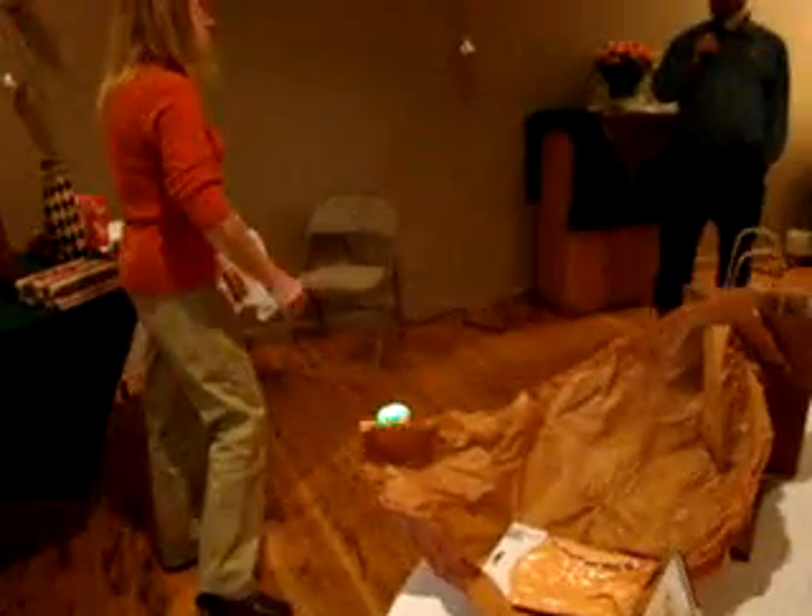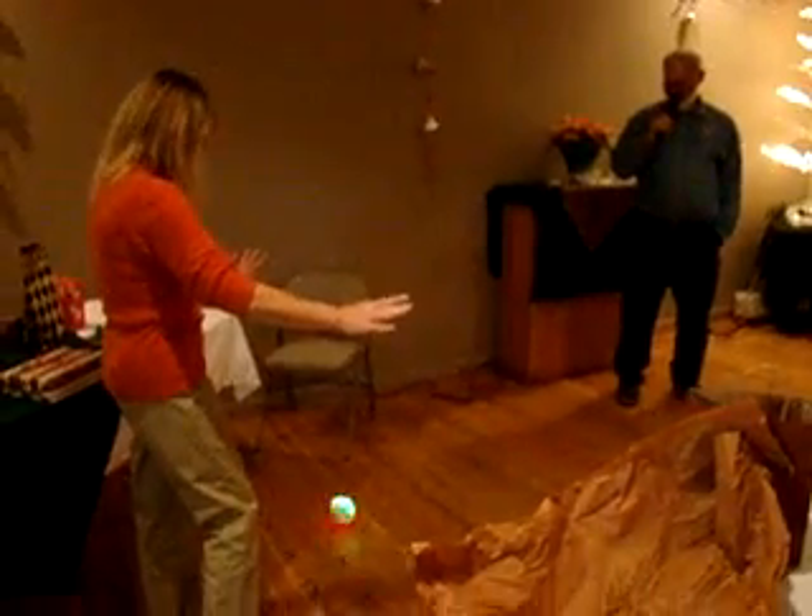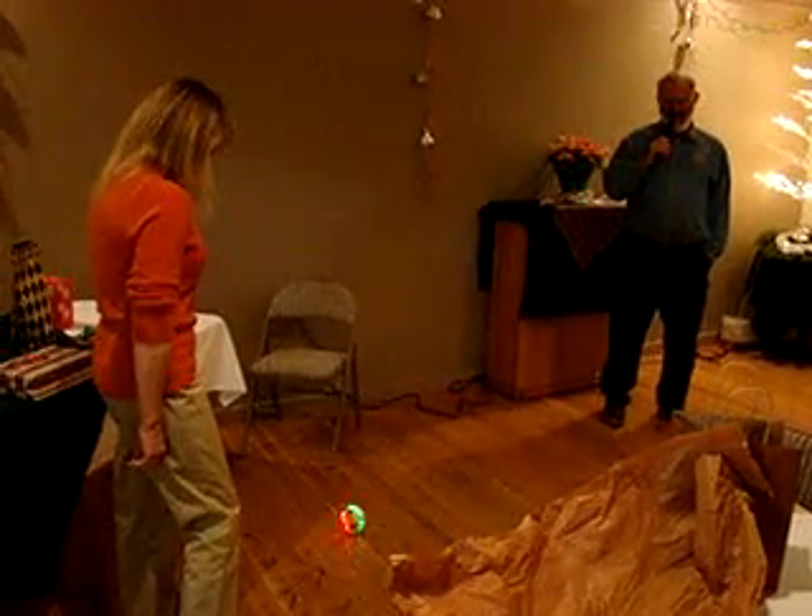I'm going to turn this place on the main aisle tomorrow. You're stealing this, right? Yeah, that's fine.